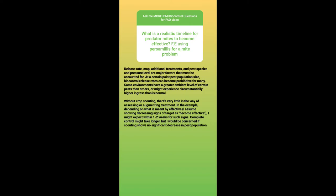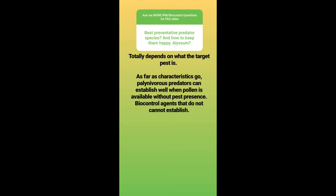Best preventative predator species, and how to keep them happy — alyssum? It totally depends on the target pest. Characteristics that make good preventative predator species are pollinivorous predators — ones that eat pollen — because you can establish them with a crop that produces a lot of pollen. If they're the kind of organism that can feed and reproduce on pollen with no problems, like Swirskii for example, then you can have a veritable army to meet an establishing pest population and wipe it out before it becomes a problem. Not all biocontrol agents feed on pollen, and specialists that only eat prey will die or move on if there is no food.